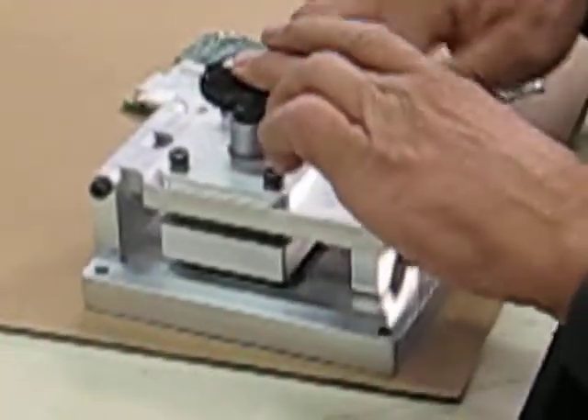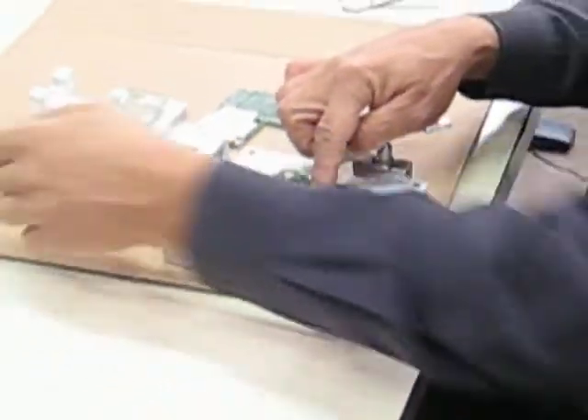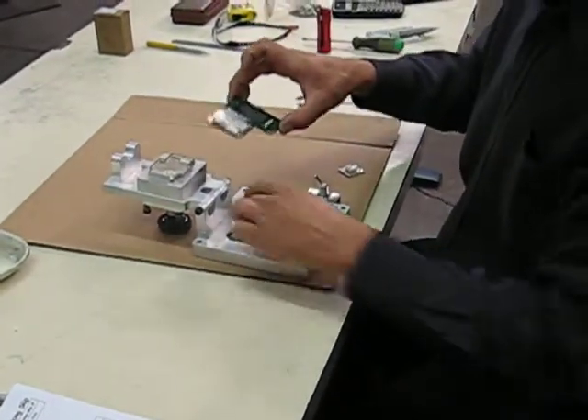Push it down. Release the vacuum. Hold the board. And it's going to be stuck on — with the finished product here.